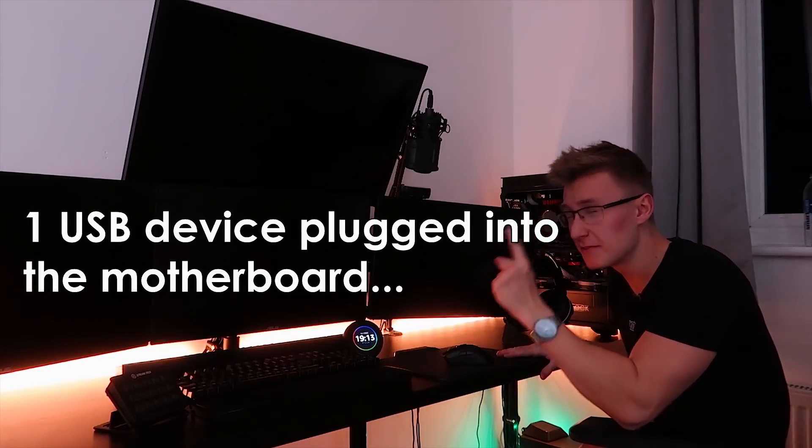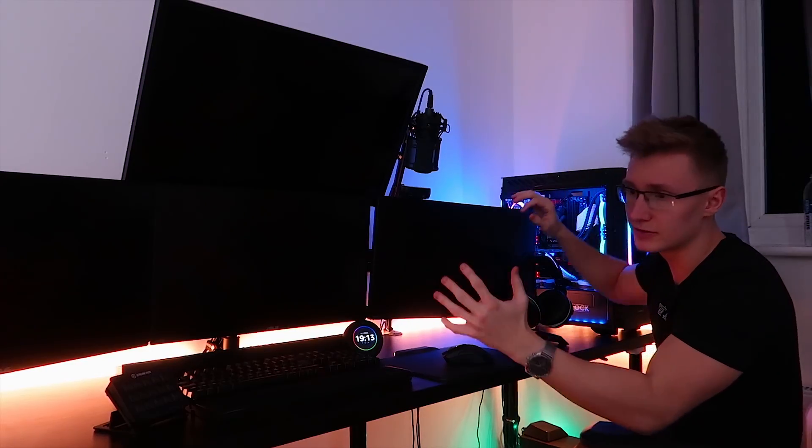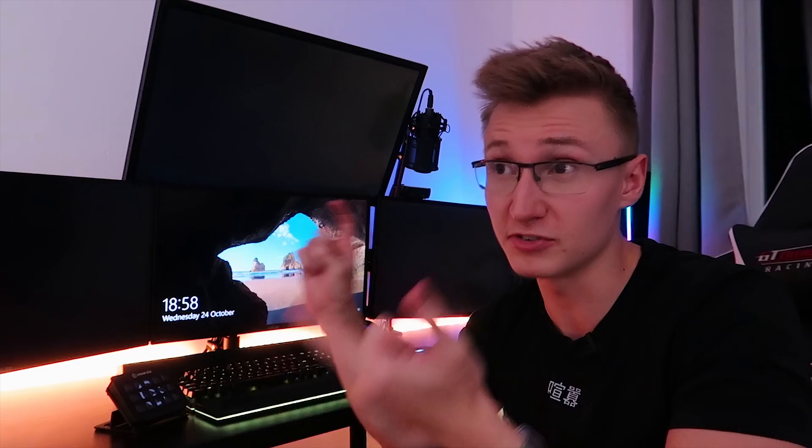Okay, we have one device plugged into the PC and it boots up fine. I think this video is finally over. I really don't know what causes this problem. It could be a variety of reasons why this is occurring — perhaps the power supply 5 volt rail that's responsible for USB power; something's not quite right with that. Perhaps it's a motherboard problem. Maybe something's wrong with my BIOS configuration. I really don't understand why this is happening.